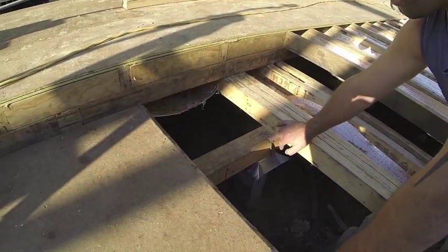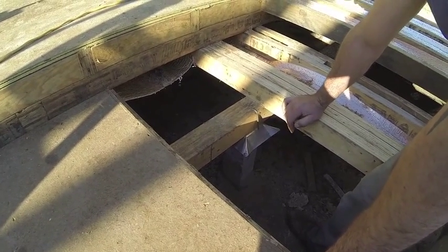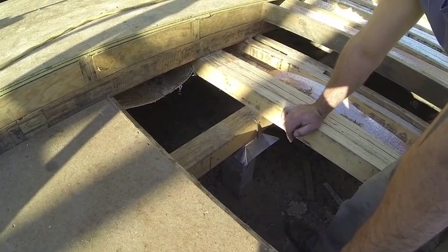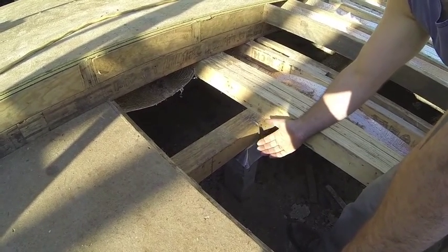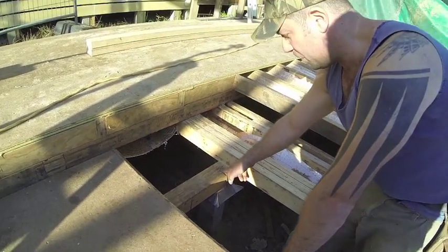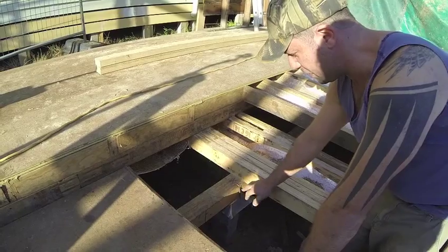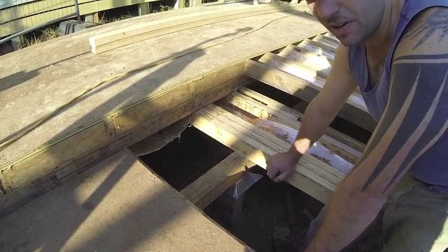Our stump has an ant cap on top. Underneath the ant cap has Malfoyd. Malfoyd is a damp course proof — it doesn't allow any dampness to run up the stump into the bearer and rot away the bearer later. We've got a pin finish. There are several different types of finishes we can have for a stump: a pin, a bolt, or a hanger that comes straight off them.